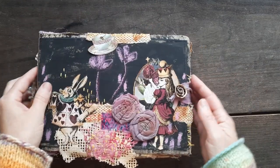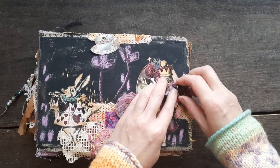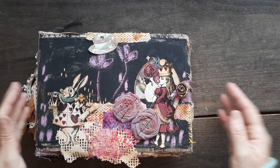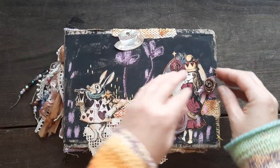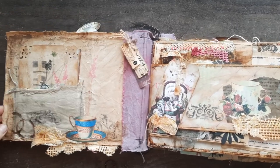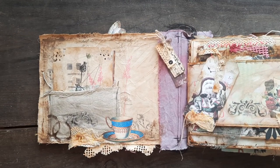This time I made a closure — just a little loop that goes over. I wanted to make a bow here, but then the bow covered Alice, so no. This time I wanted all that cover to be open, so that's why I made just the loop closure. It's stitched in.